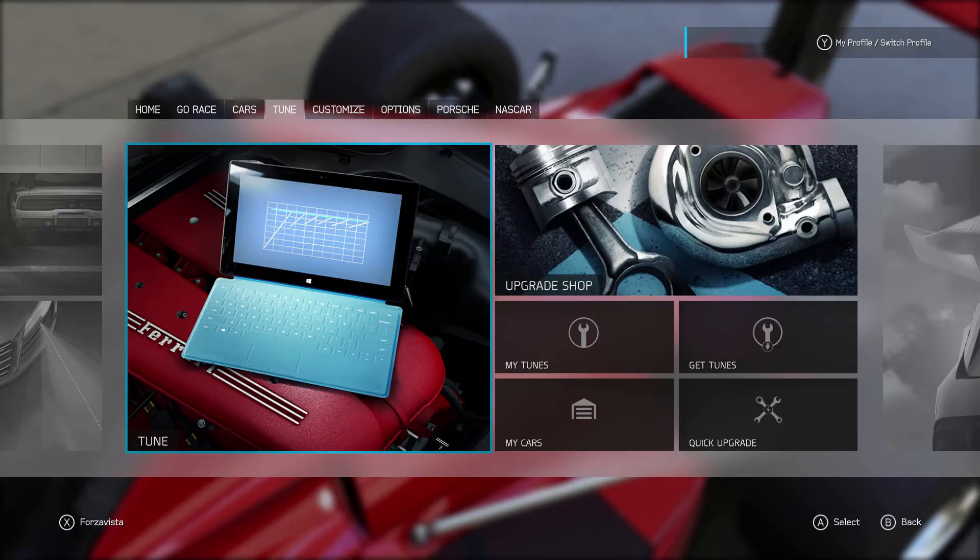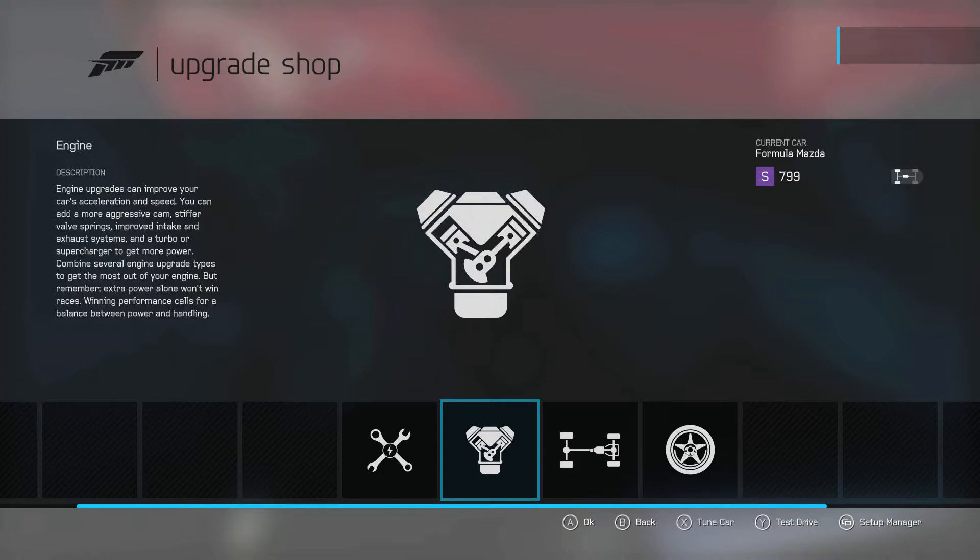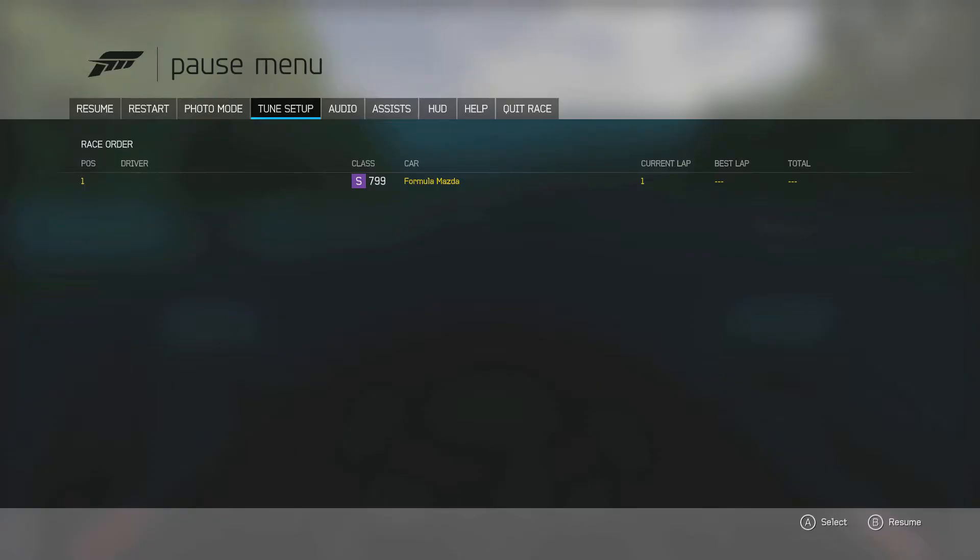The tune settings we discussed can be accessed from a variety of screens in Forza. There is the option from the main menu, you can also press the X button from the upgrade screen, or access the tuning screen by pausing when on a test drive.